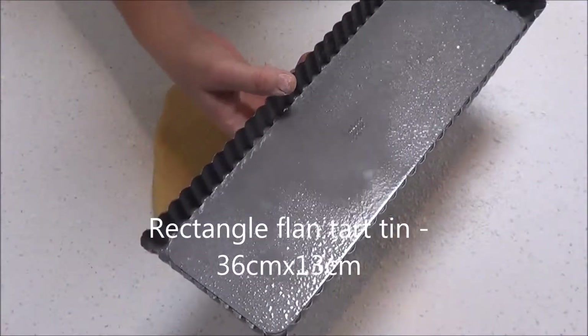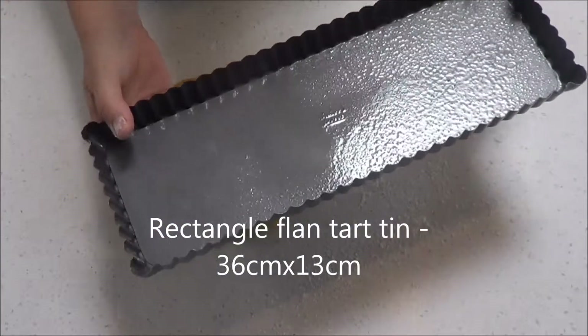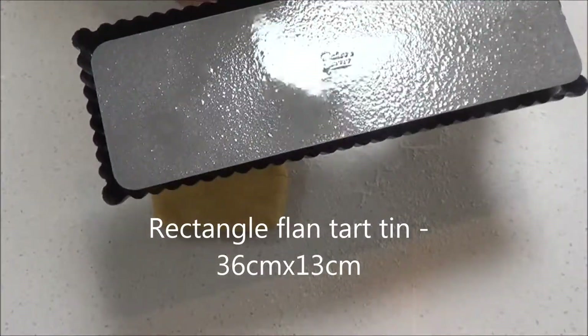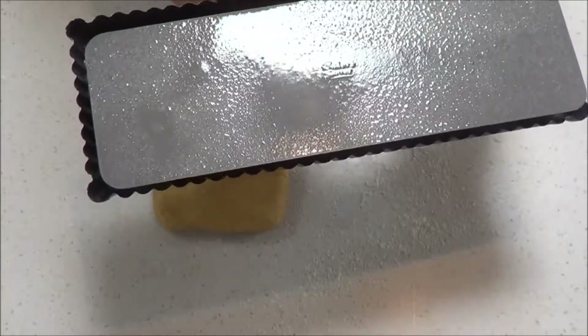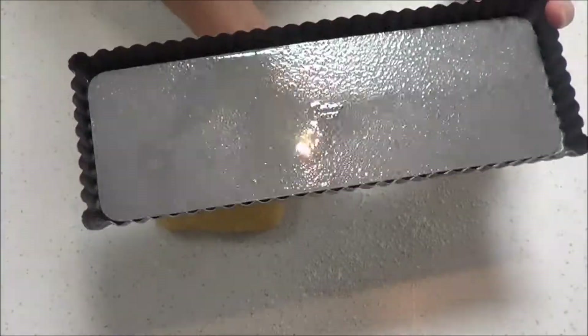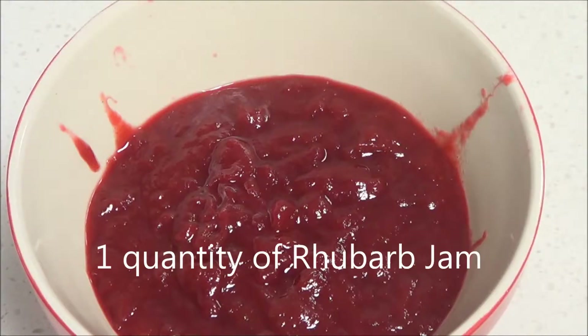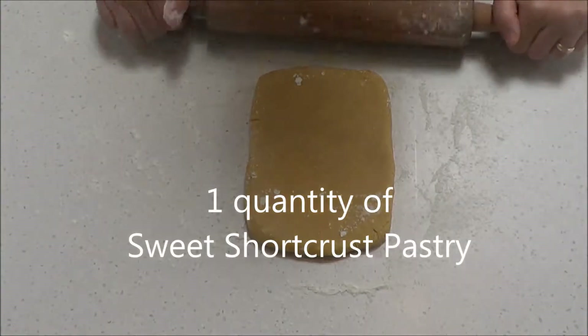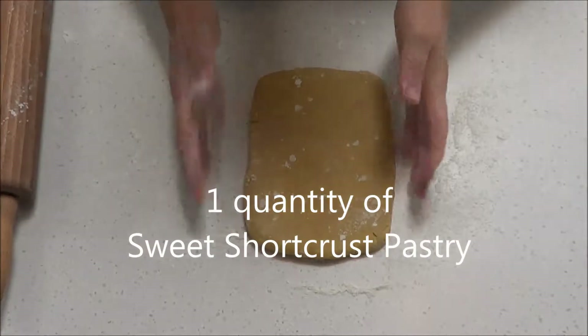For this recipe you'll need a flan tart tin. I'm using this rectangle tin 36cm x 13cm with a removable base. Spray lightly with canola oil spray or olive oil spray. You'll also need one quantity of rhubarb jam and one quantity of sweet shortcrust pastry.